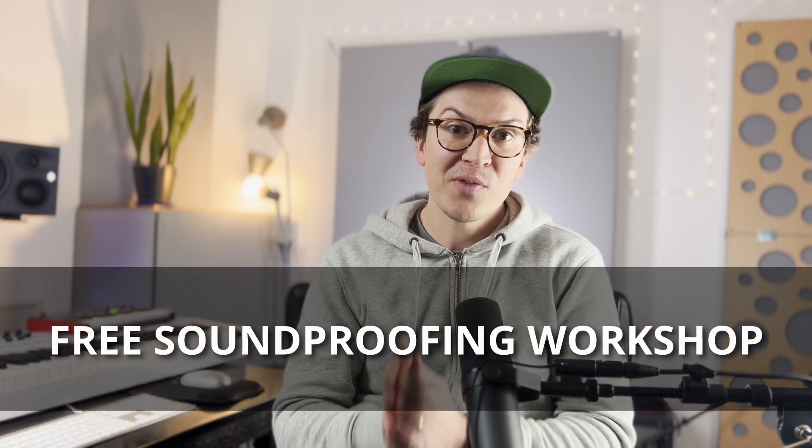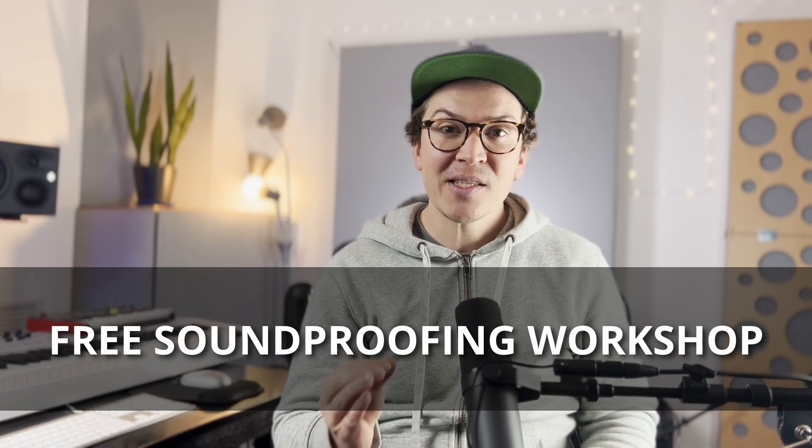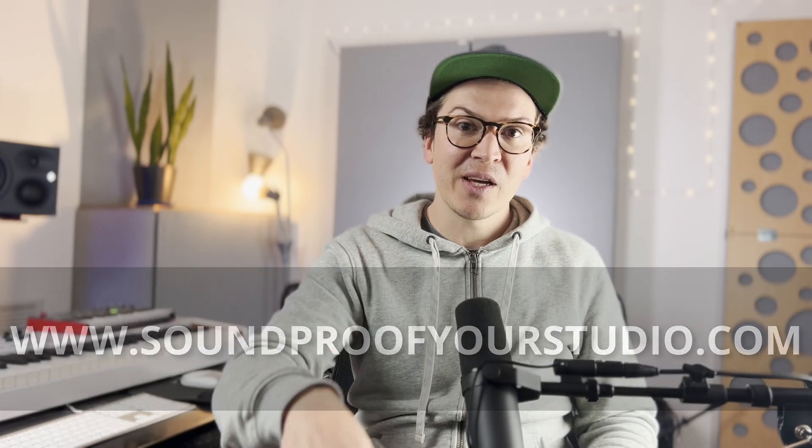Before we jump in, let me tell you that I have a free resource for you — my free soundproofing workshop. This is 45 minutes of in-depth teaching covering how to soundproof, build, and design a soundproof studio. If you are on this journey of building your own soundproof studio, definitely check out that workshop at soundproofyourstudio.com. All right, let's jump into the video.